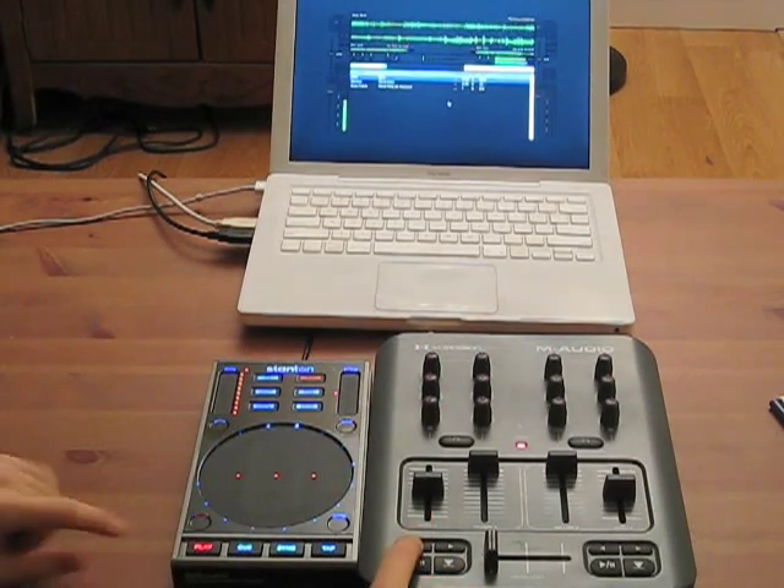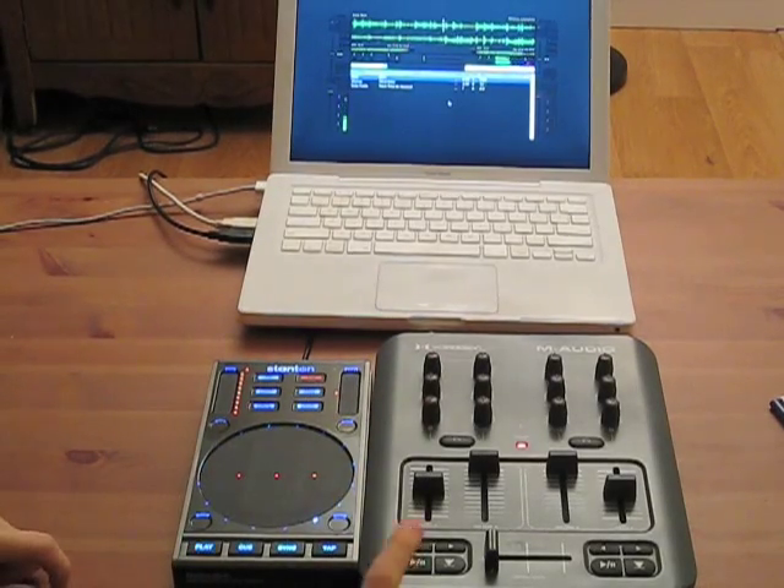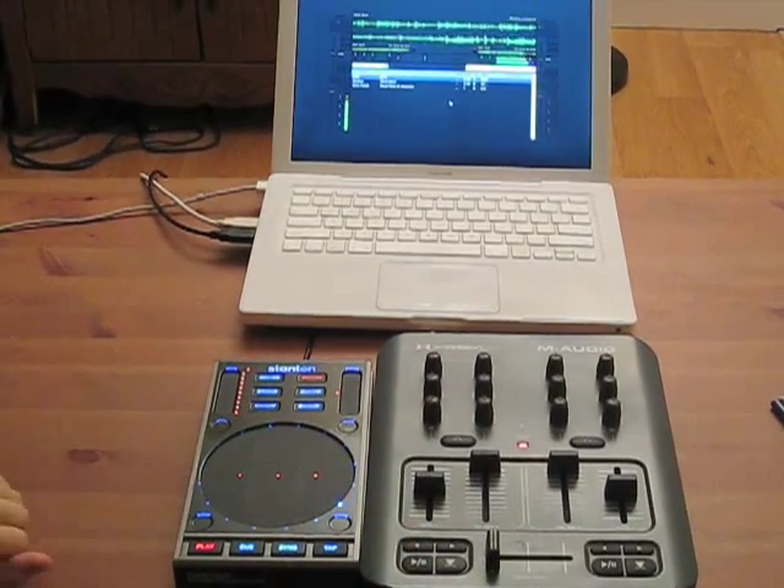If I rewind or pause playback using either controller, you can see they remain completely synchronized, and so Mix offers a tight, integrated DJing experience.